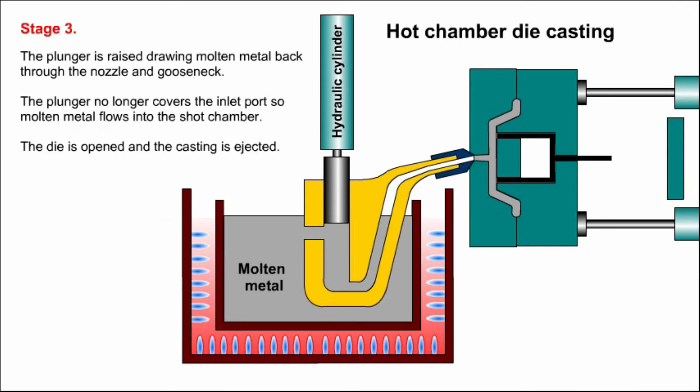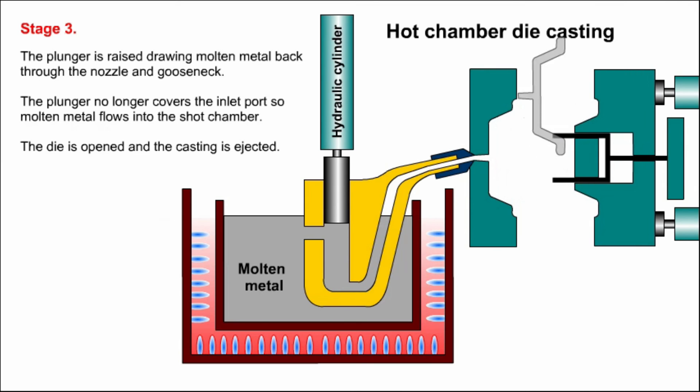Stage three. The plunger is raised, drawing molten metal back through the nozzle and gooseneck. The plunger no longer covers the inlet port, so molten metal flows into the shot chamber. The die is opened and the casting is ejected.